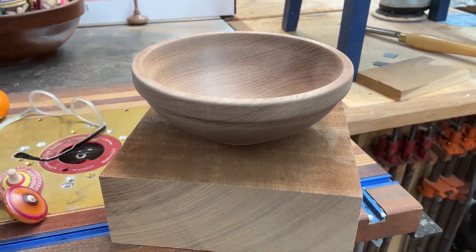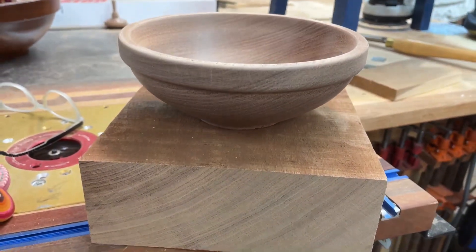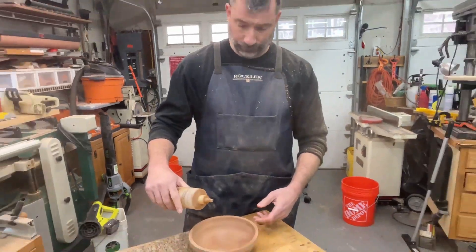It's kind of cool to see the blank in there. So here's the before and after shot. This is Phil's first bowl — he's having a blast today. Let's get on to finishing.